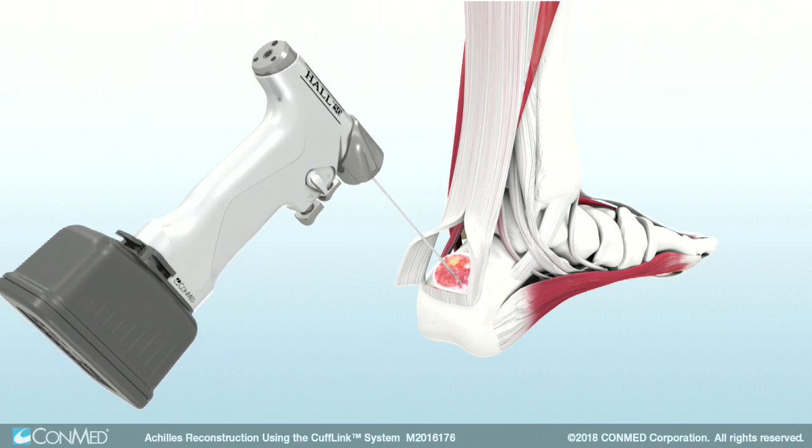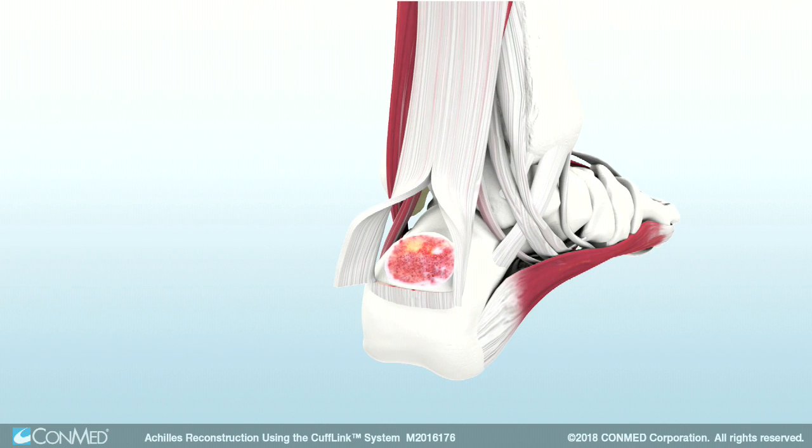Next, insert the Y0RC drill bit to the depth mark. Insert the Y0RC with tape anchor past the primary laser line.